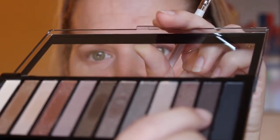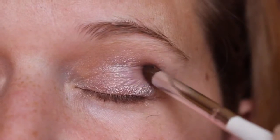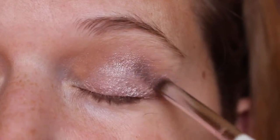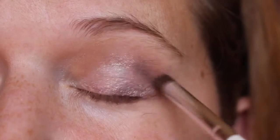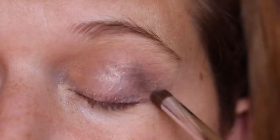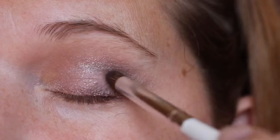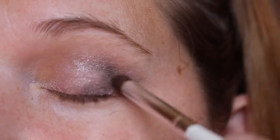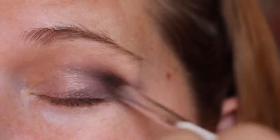Next we're gonna go with the darkest, kind of shimmery shade and we're just gonna put that on the outer V. We're gonna pack it on a little bit - not too too dark, but it'll look nice when you blend it. It blends easily because it's a shimmery color. Keep blending and add a little more color.